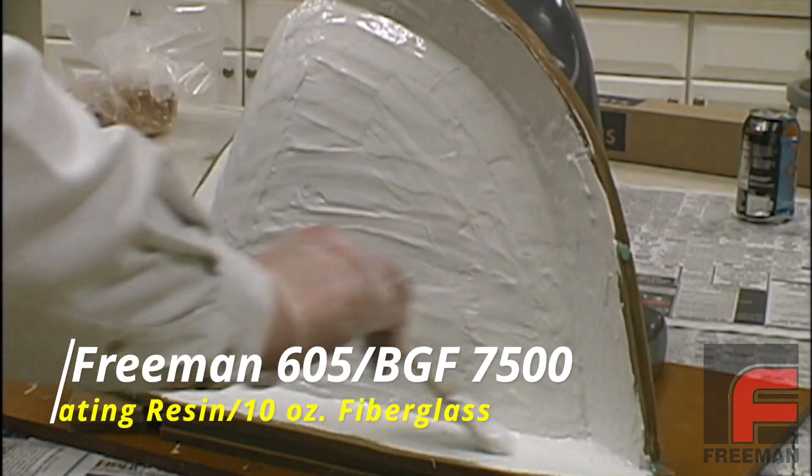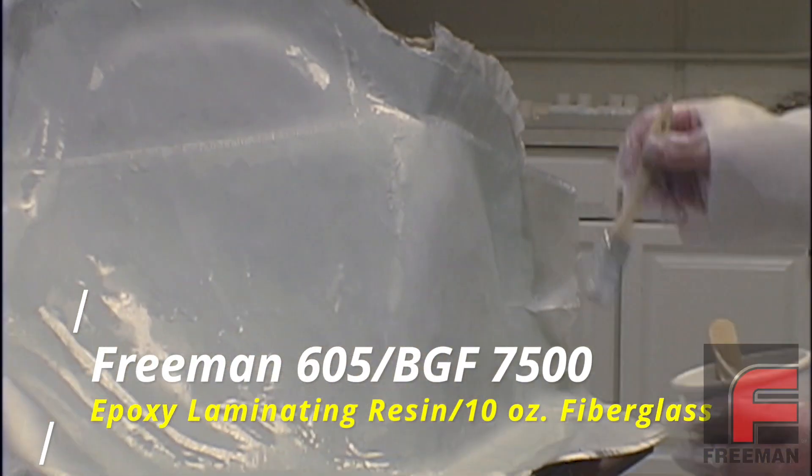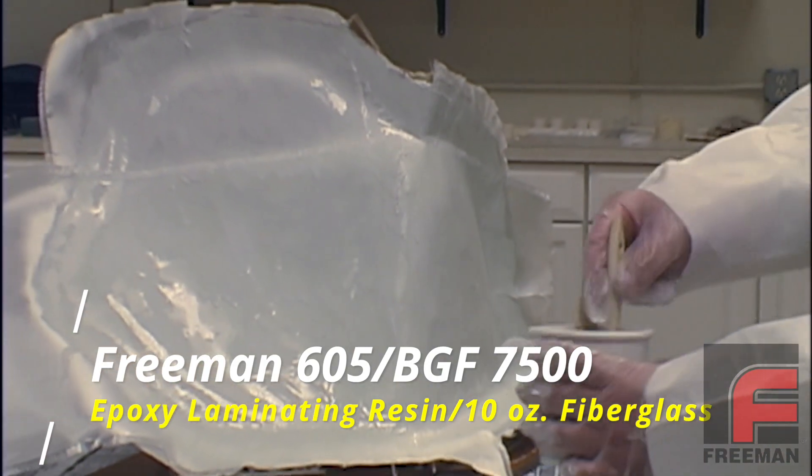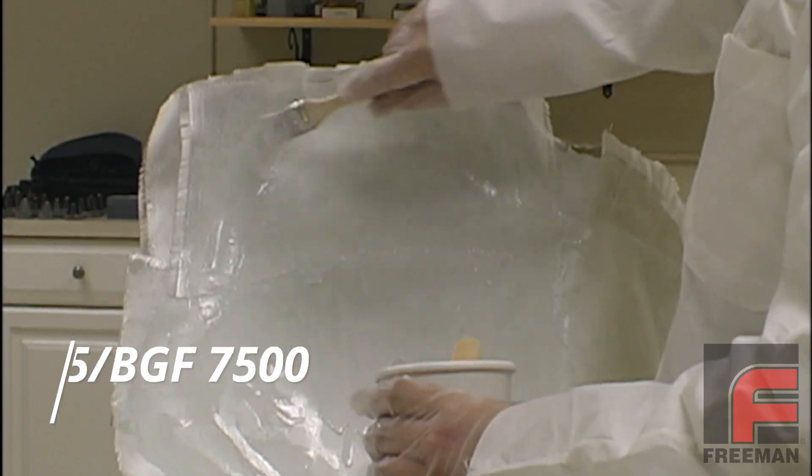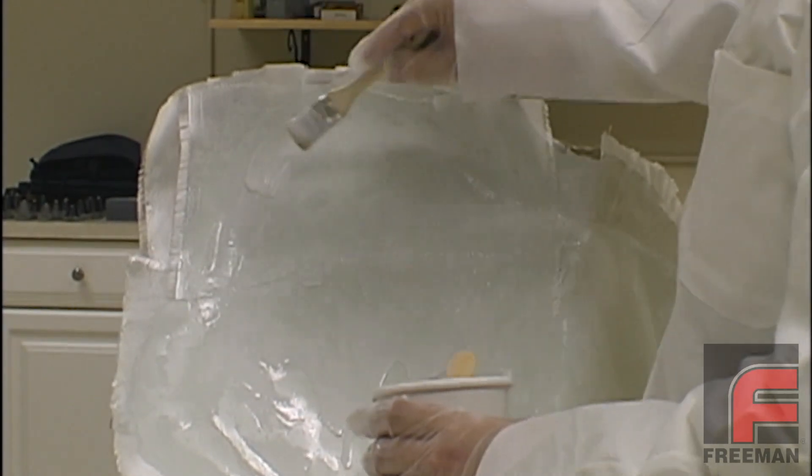The next step is applying three layers of laminating resin and fiberglass cloth, plus a final layer of resin that will act as an adhesion layer. Since we devote an entire video to epoxy laminating systems, we won't repeat those instructions here.